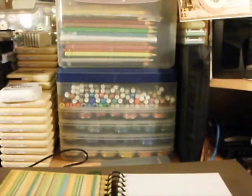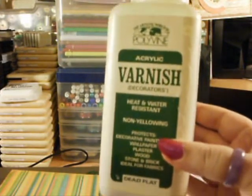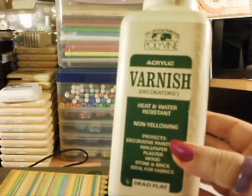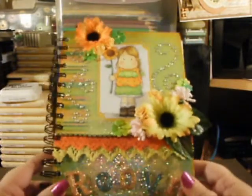It's called Dead Flat — let me see if I can grab it. It's just an acrylic decorator's varnish. I just used that over it to seal and protect the paper inside. And then she's got the paper inside so she can use it for whatever she wants. So that's her book.